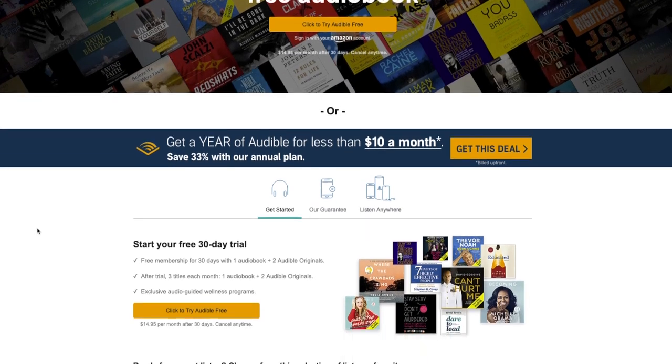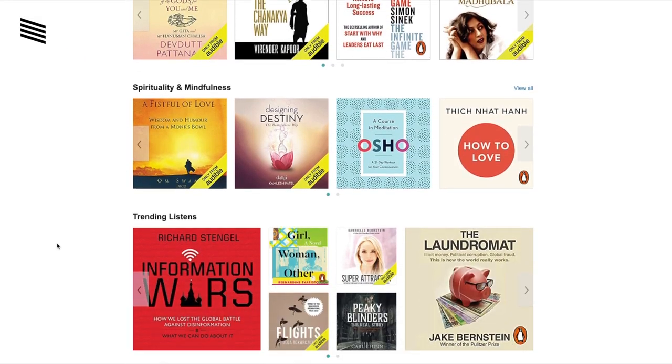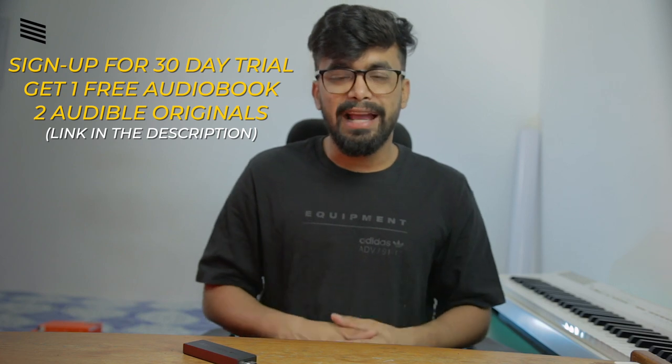Before talking about specifications, let's talk about today's sponsor, Audible — the biggest audiobook store on the planet. You can listen to millions of audiobooks from their library, which is vast. Every month you get three credits, which you can exchange for one audiobook of your choice and two Audible original titles. Even if you exhaust your credits, you can still buy audiobooks at a discounted price as a subscriber. And all the audiobooks you have are yours to keep, even if you cancel your subscription. Sign up for a 30-day free trial from the links in the description — you'll get three titles to begin with, and signing up supports the channel.